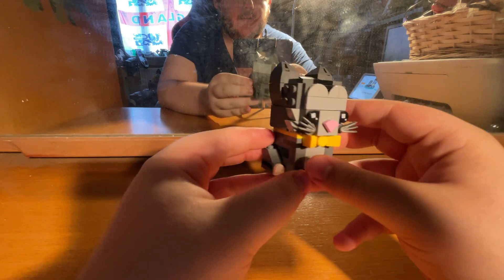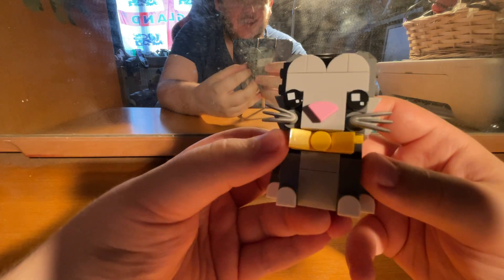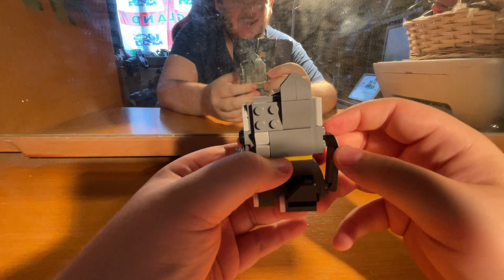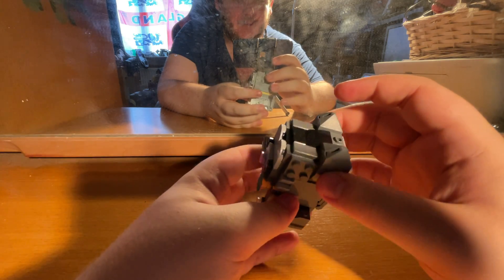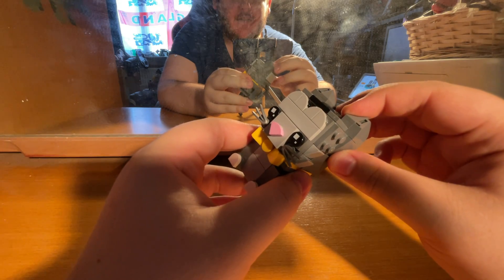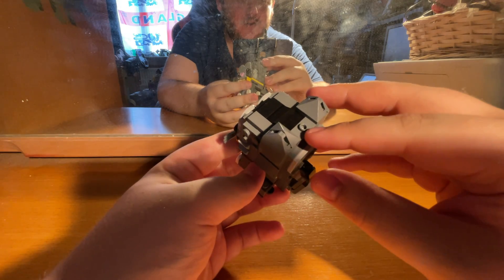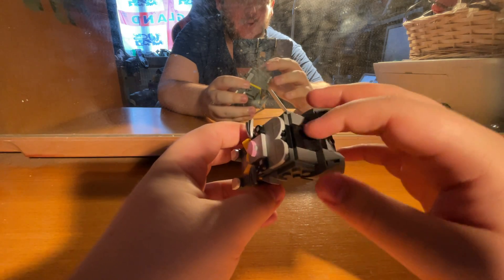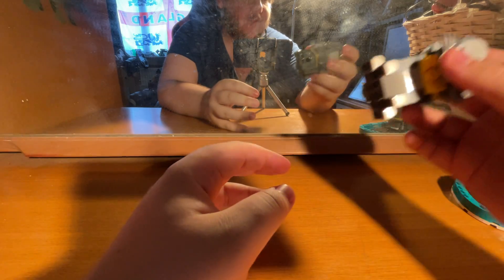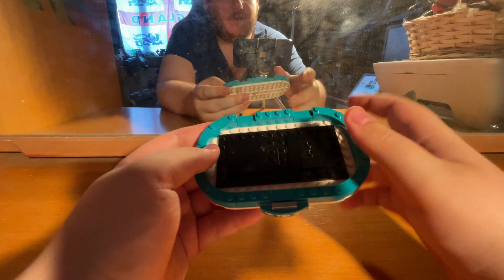I love how they did the nose, the eyes, the whiskers, and even the little bow tie. The instructions were a really good part of the build — I wish they'd done something up there but they didn't. That's just the forehead of the cat. I love how they did this bit as well.